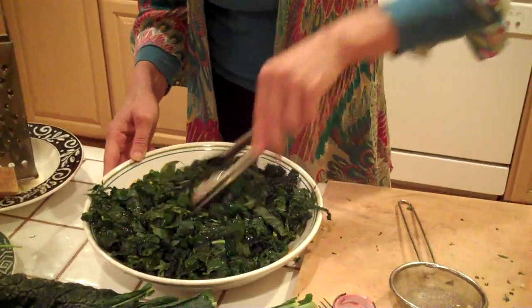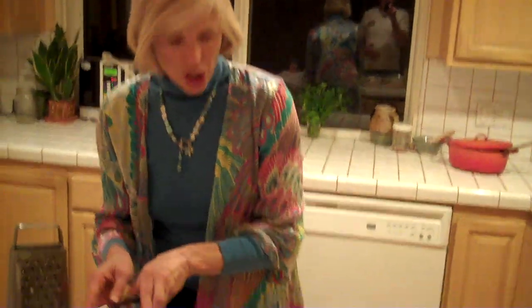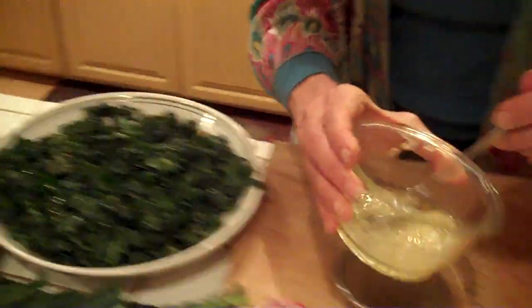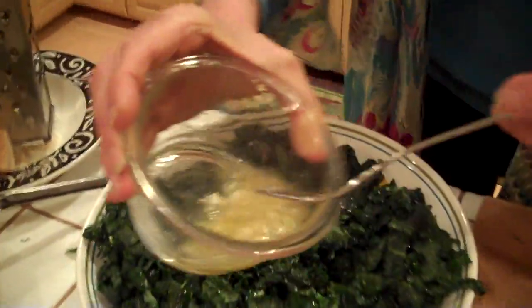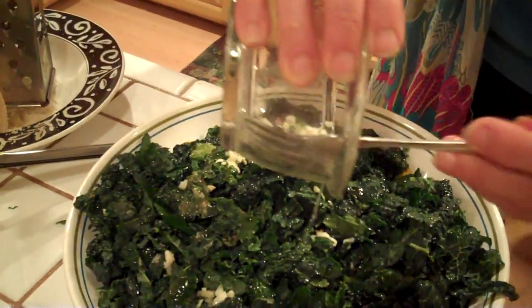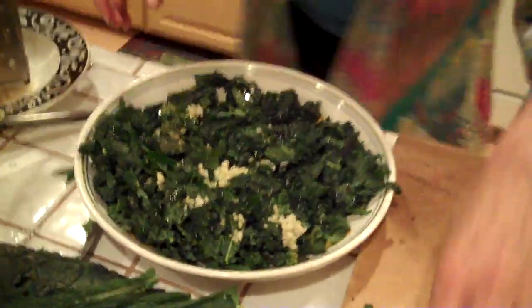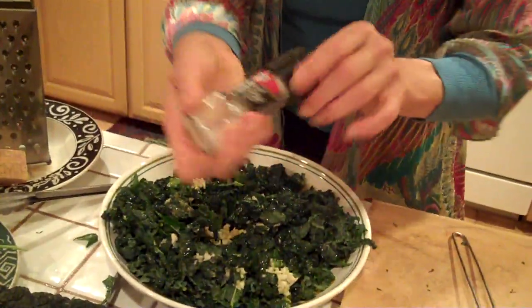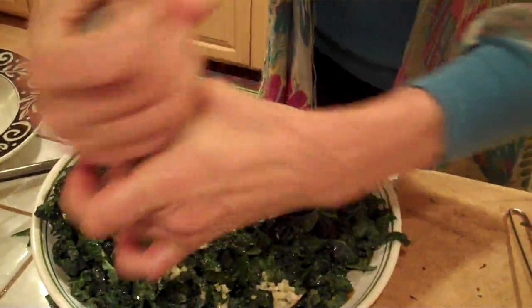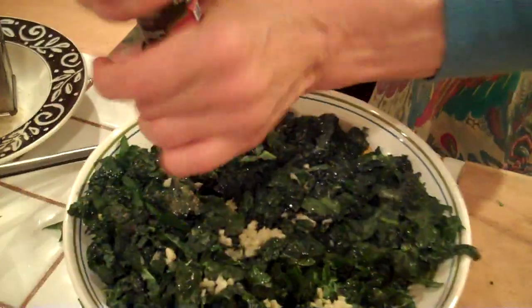This salad is great — it'll stay for the whole week in my refrigerator, so I'll continue adding the rest of this kale. Now I'm going to take my dressing, which is just basically my garlic and lemon juice, and pour that right on top. I'm going to put a little bit of salt — I've got just some basic sea salt — and grind that up. If you have a little pepper, we could do the same thing and just grind a little pepper.